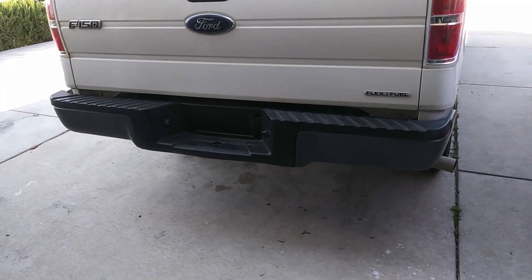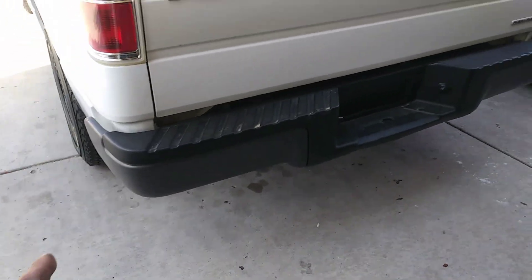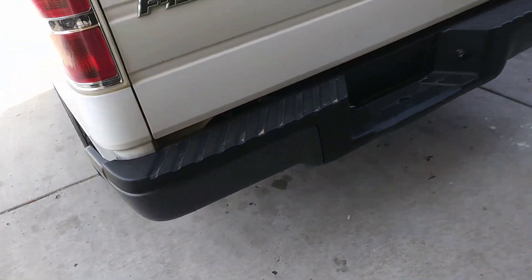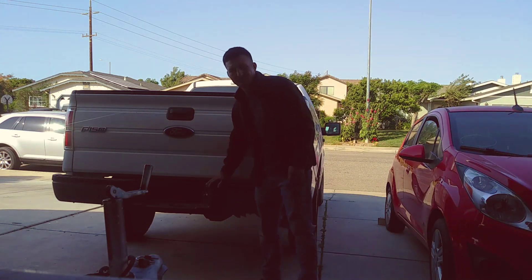Okay guys, so now I'm just gonna remove the black plastic like I told you guys in my last video. And I'm gonna paint just the metal part of the bumper. Okay guys, so we're gonna start removing the plastics.